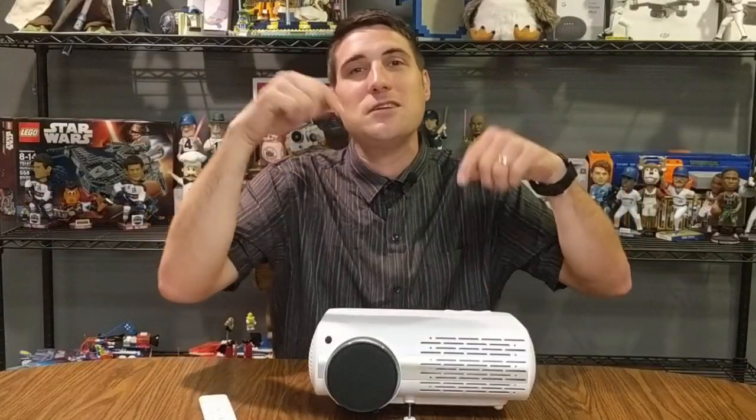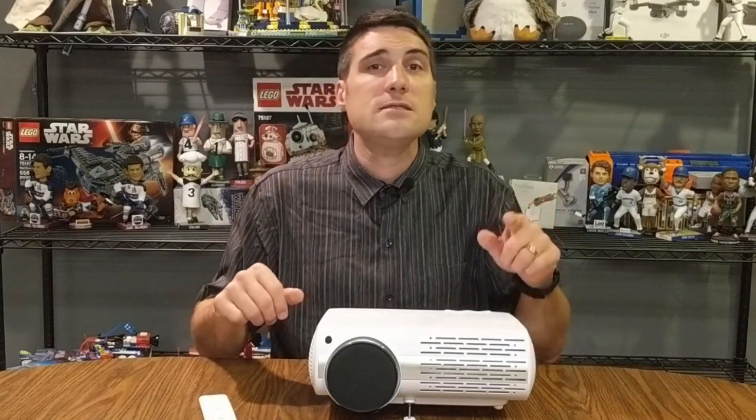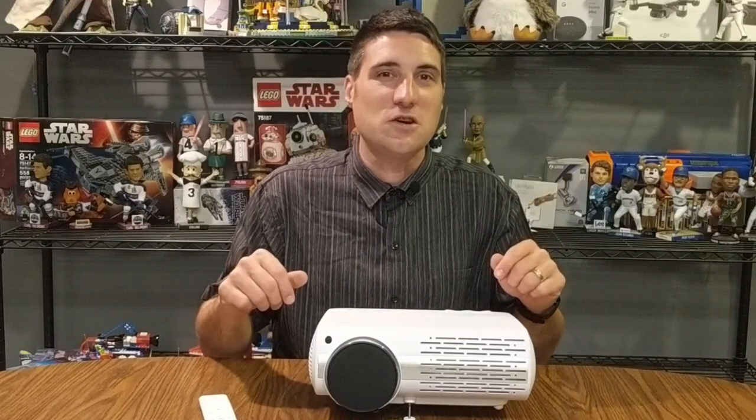I'm curious what are your thoughts on this projector, or what are some of the things you look for when shopping for projectors? Please leave your comments below — I love reading them. If you liked this video, be sure to smash that like button. My name is Jeff, this is Tinker Forward — be sure to make every day awesome and I will see you guys in the next video.